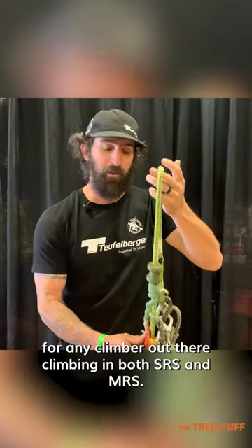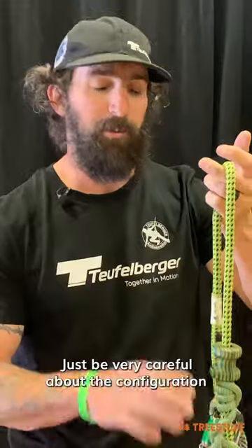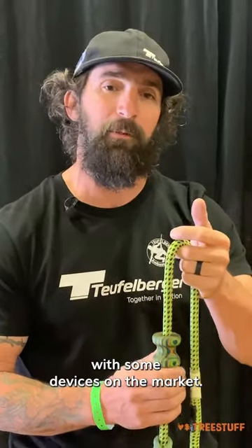Highly recommend the Fly for any climber out there climbing in both SRS and MRS. Just be very careful about the configuration you're using, because it is not compatible with some devices on the market.